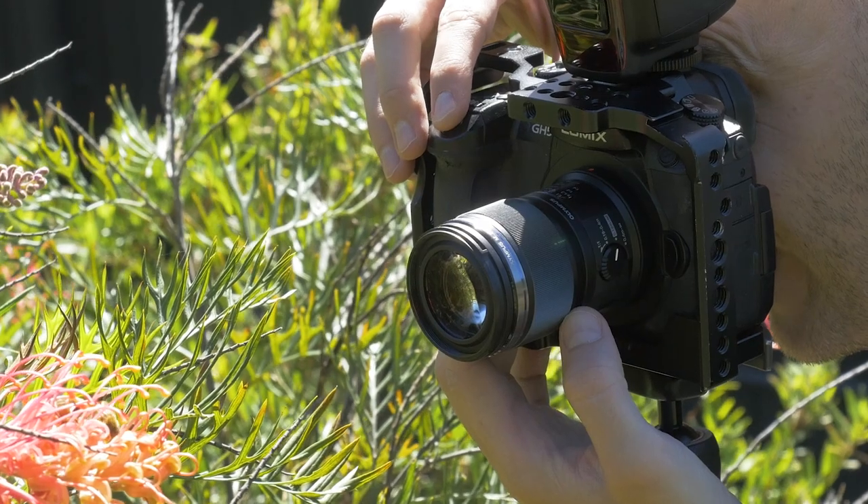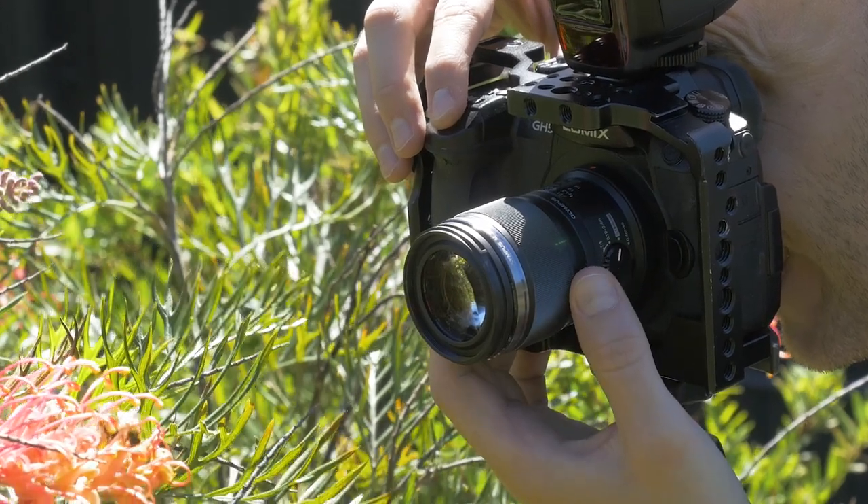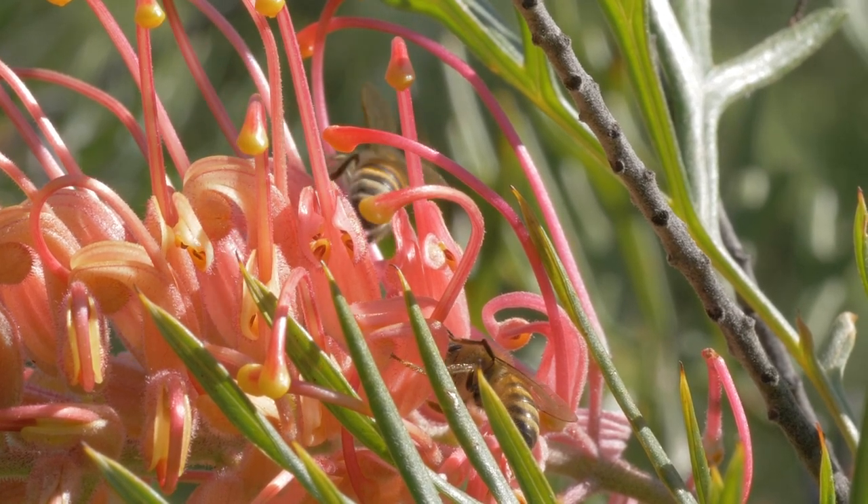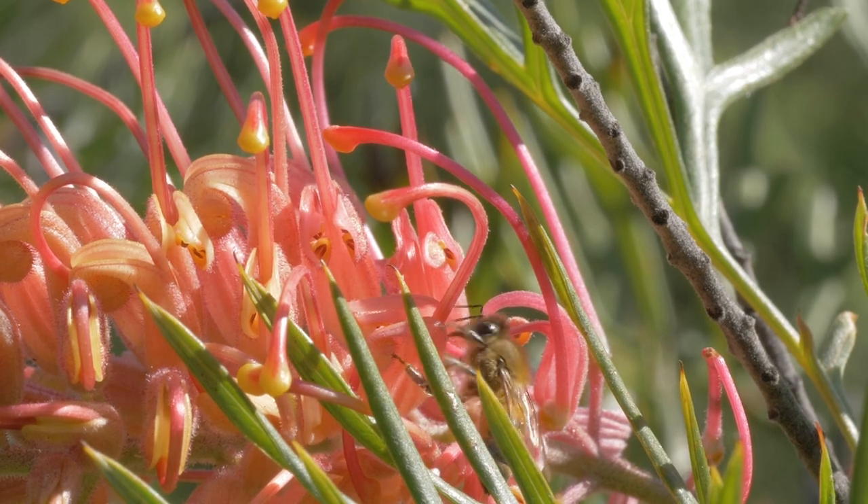The Olympus 60mm doesn't add much weight to the camera, coming in at 186 grams. The lens is splash proof, making it perfect for those times you may find yourself neck deep in various types of shrubbery. It also takes 46mm filters. If you're new to macro photography on micro four-thirds, I'd suggest trying out some other lenses without such a steep learning curve, such as the Panasonic 30mm. If you are experienced and a patient person, then the Olympus 60mm may be worth the effort.